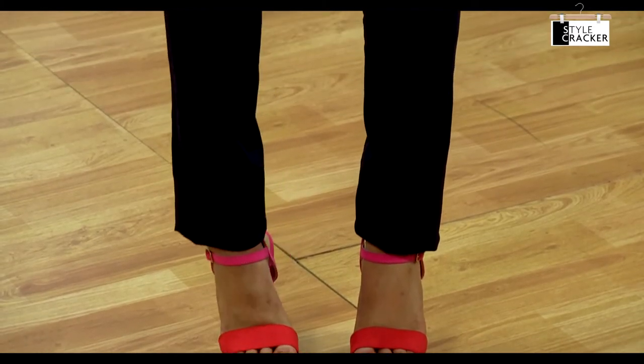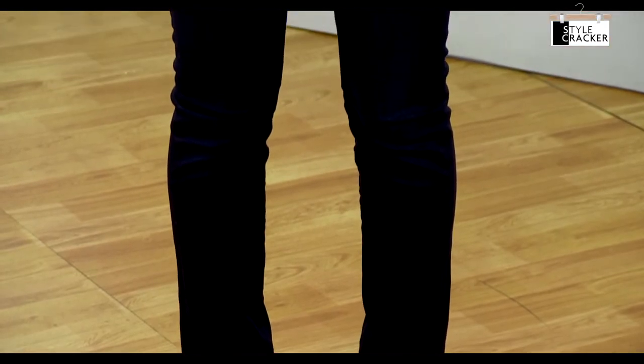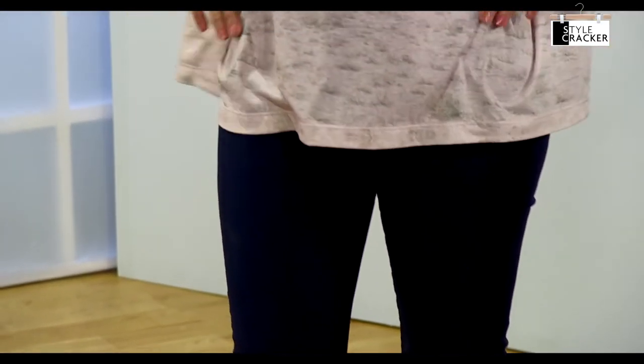Wear colour blocking sandals and pick a pair in fun and bold bright colours to add that oomph factor to your casual look.